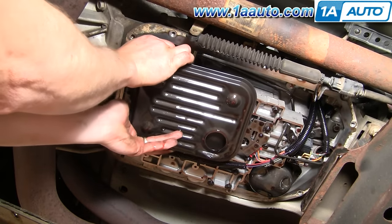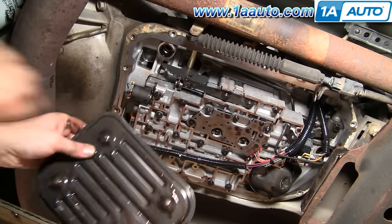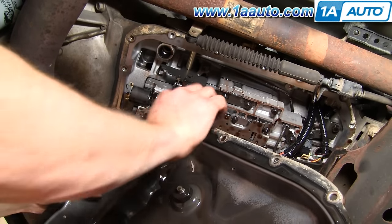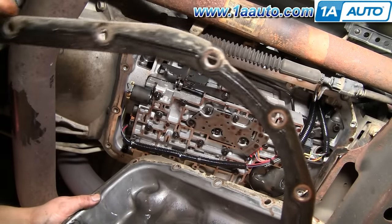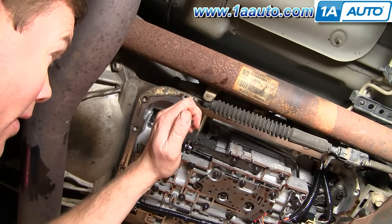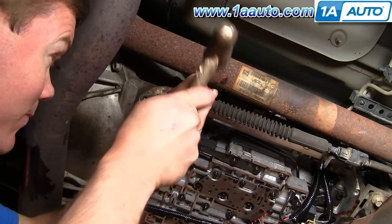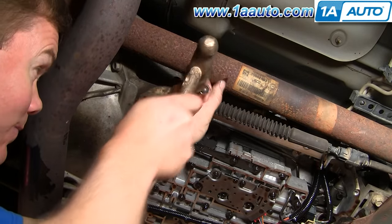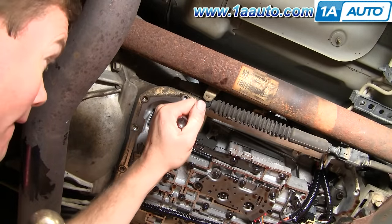Now that the pan's down, this is your filter right here — just reach in and pull it right down. Some more fluid is going to drain out of it. Now you're going to want to remove the gasket from your pan and then clean up the inside of the pan. Where the filter came out, there's a little grommet. I'm using a small screwdriver and a hammer to pound it in on one side, then grab it with pliers and pull it right down and out.